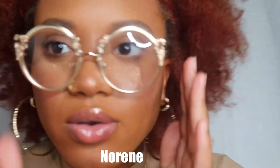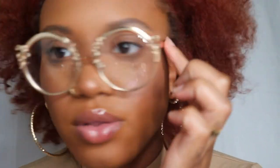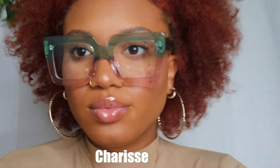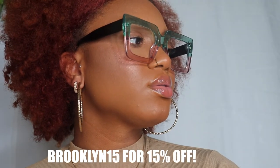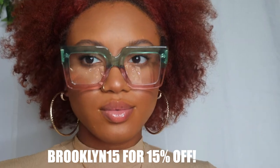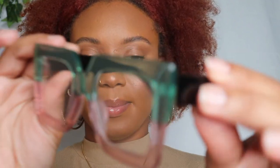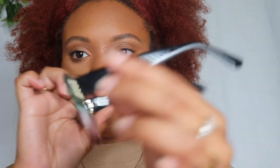So these are like a gold metal all the way around. Also, I wanted to let you know that I do have a discount code for y'all — it's BROOKLYN15. Use this at checkout and you get 15% off your order!